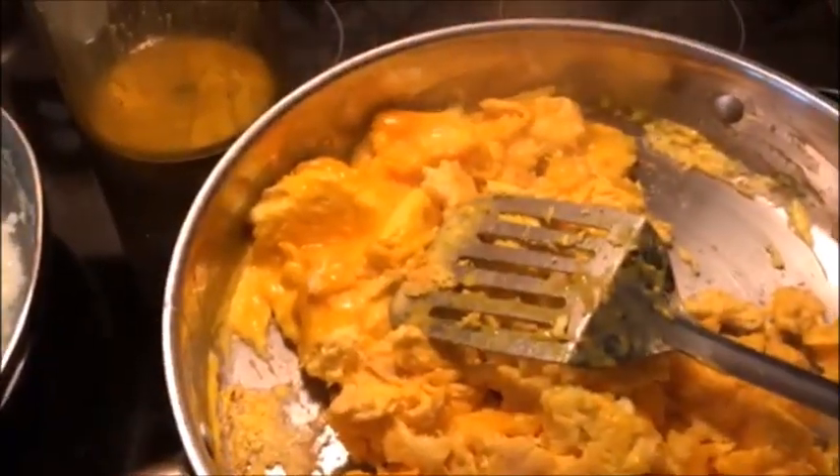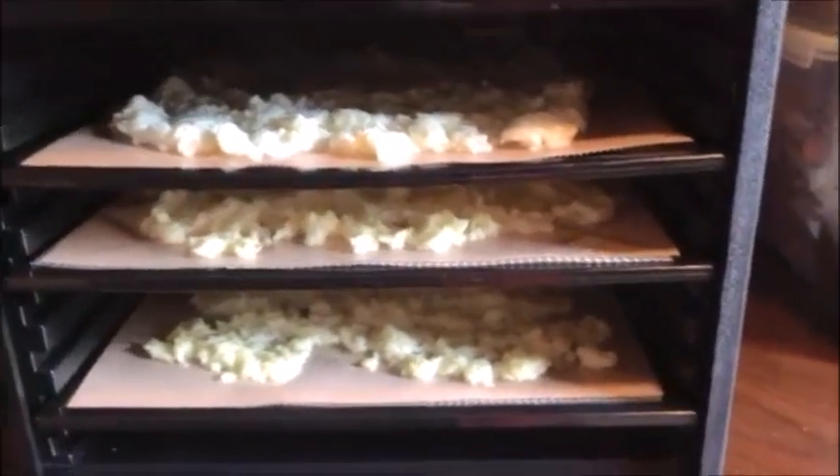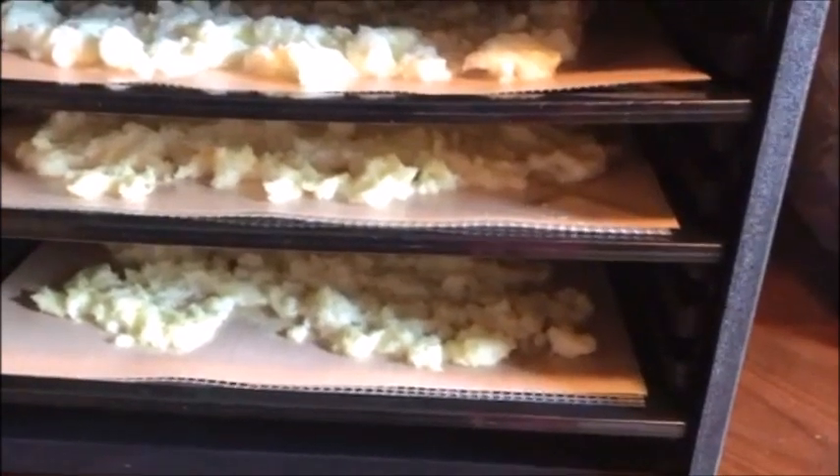Here's the dehydrator I'm using - this is the Excalibur 9-tray dehydrator. I already have some eggs that I did earlier today in here dehydrating. You can do up to 9 trays at a time. These are the ones I just put on a pan, and I'll show you the next step after the eggs have been dehydrated.